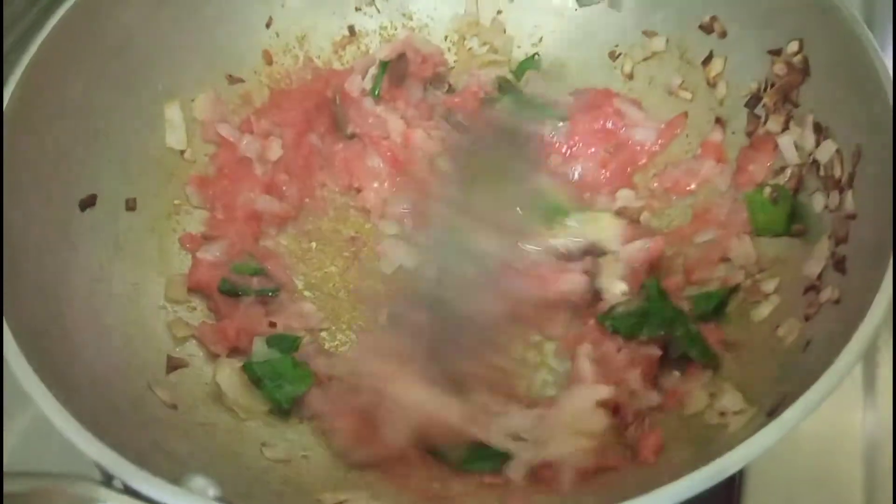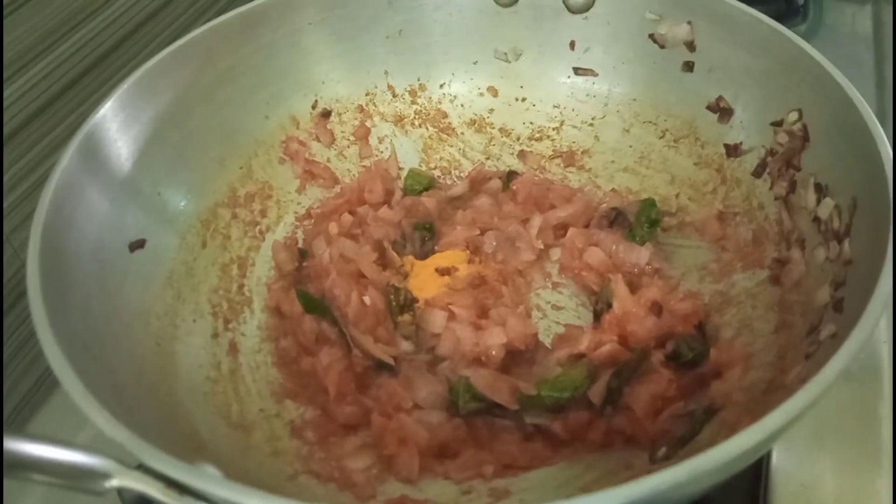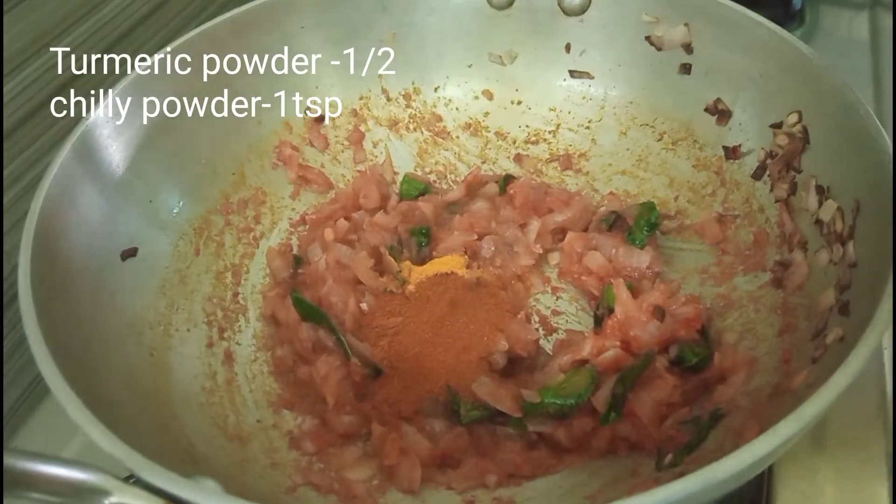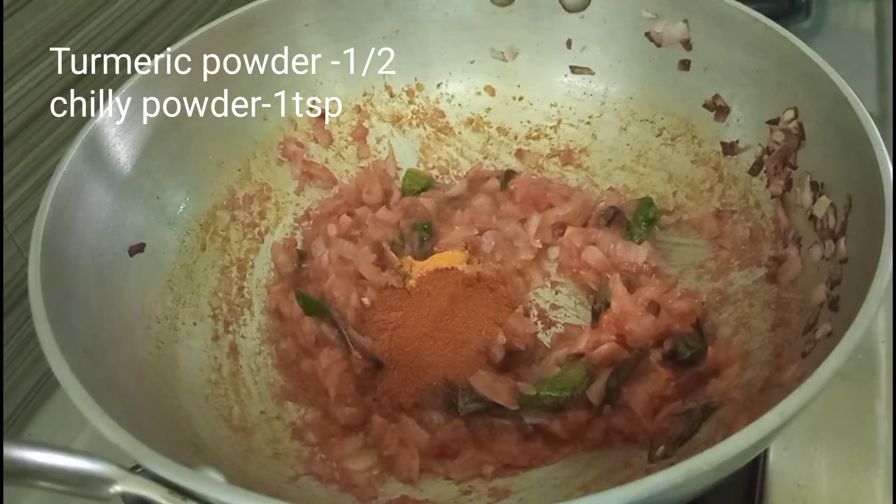Put a little bit of water. Add 1 spoon of salt and 2 spoons of salt.